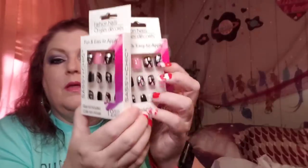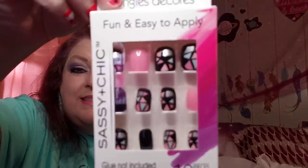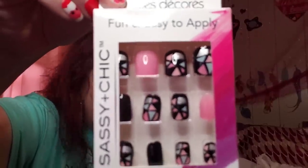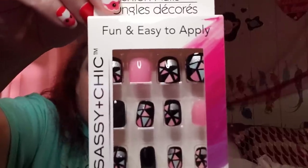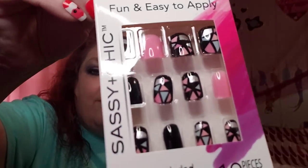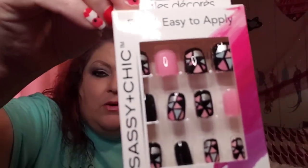I found the cutest nails and got two packs — they look like stained glass and the colors are really really pretty. I love that silver in there. The brand is Sassy and Chic, which comes out with gorgeous nails all the time, and these right here are some of my favorites. I will definitely be using these — I can't wait to put these on, they are just gorgeous.